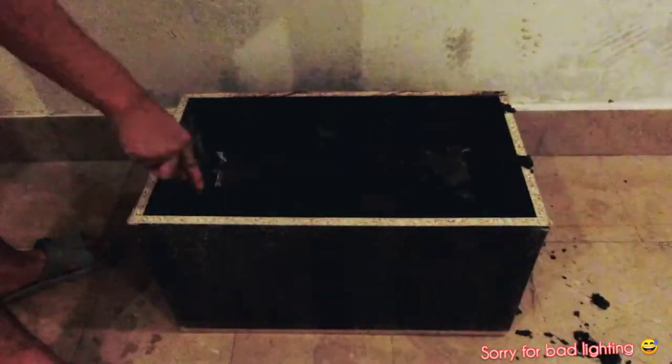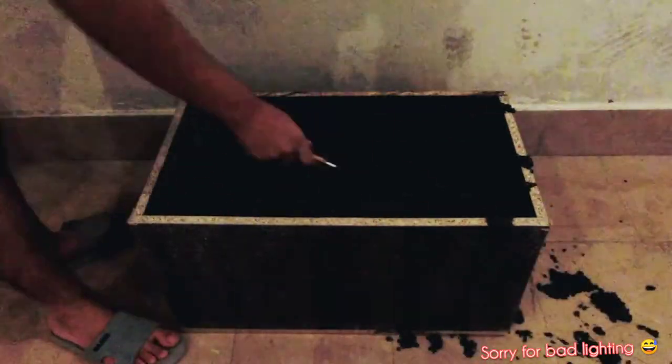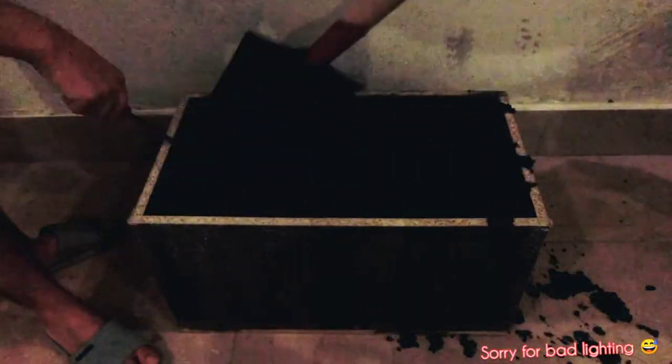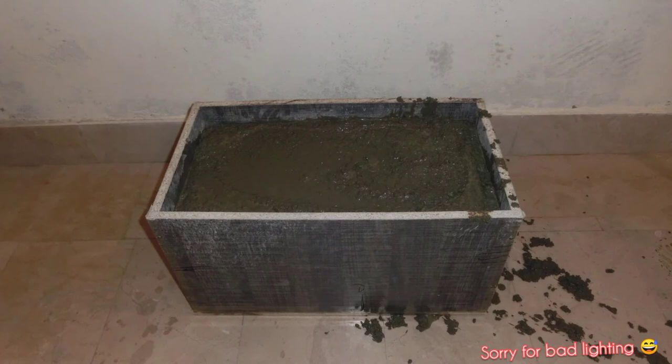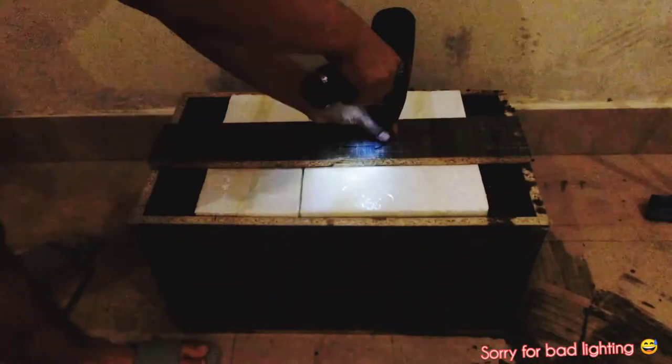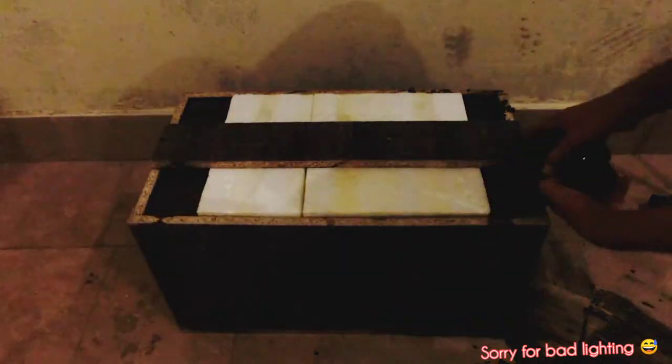Now pour the mixture into the mould. Make sure to get it into all corners. Keep pouring until there is a 5.5 cm gap left. Add the styrofoam block on top and secure it in place with screws. Fill the rest of the mould up with concrete.